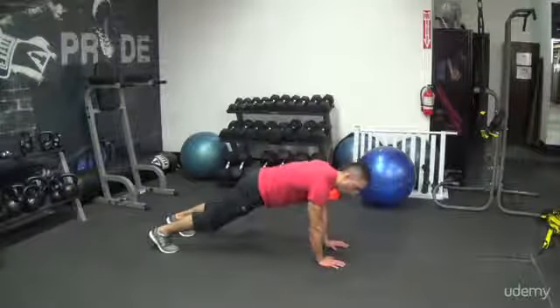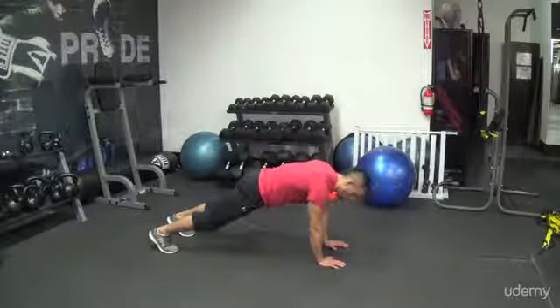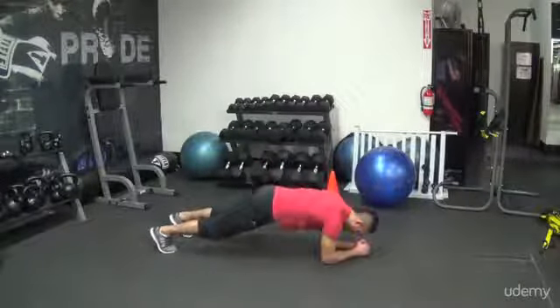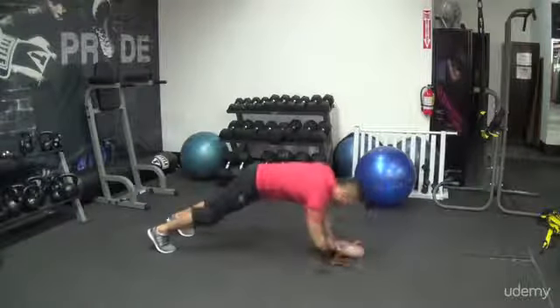Hands underneath the shoulders. I'm holding it, my feet are about shoulder-width apart. What I'm going to start doing is I'm going to come down to plank position and back up to push-up. Down to plank, up to push-up. Down to plank, up to push-up.